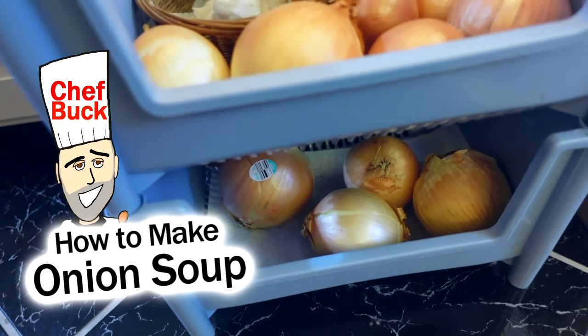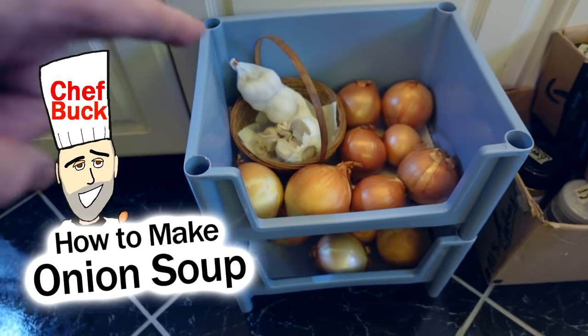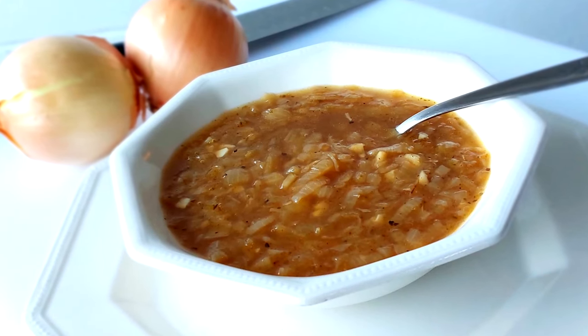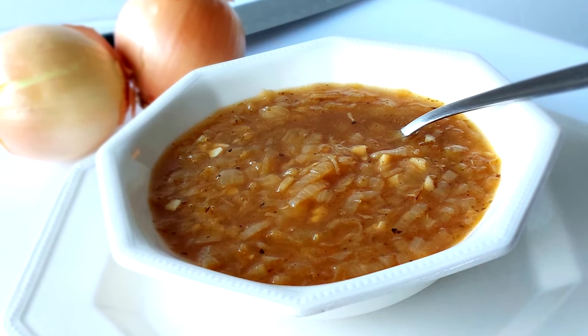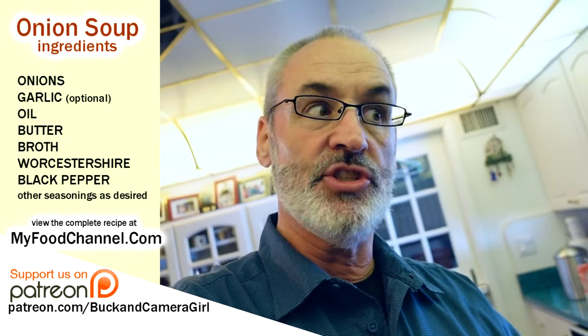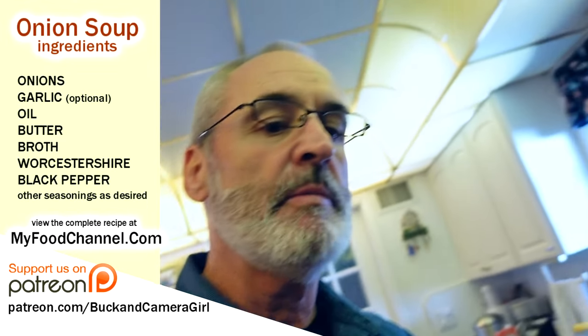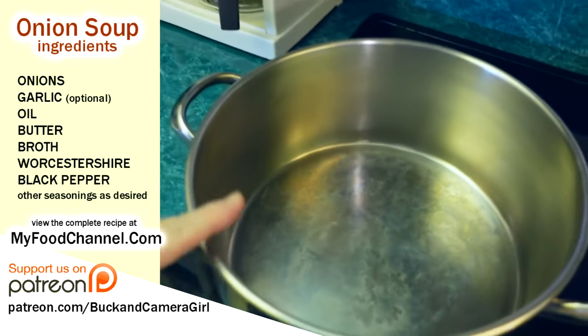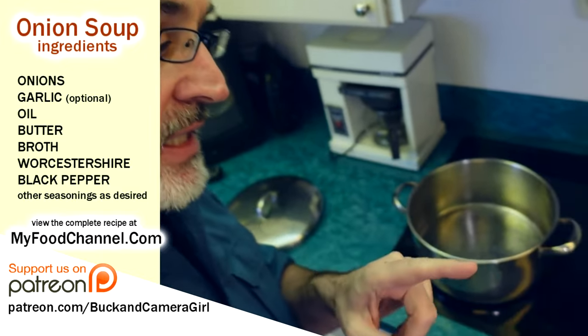Chef Buck here and today we're gonna make some onion soup — look at all those onions and a little bit of garlic. I got to use all those onions up because we're hitting the road, going on a house sit. I thought of onion soup because we can have it tonight, freeze it, and have leftovers when we come back. It's very easy to make, although it takes a little time because you want to caramelize your onions.